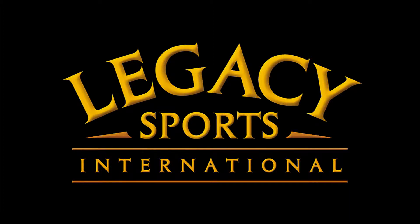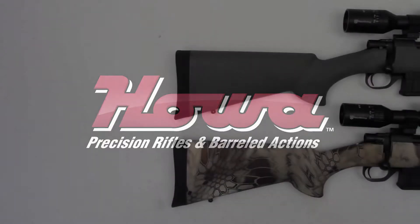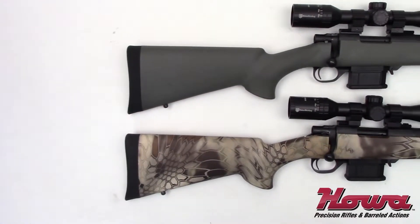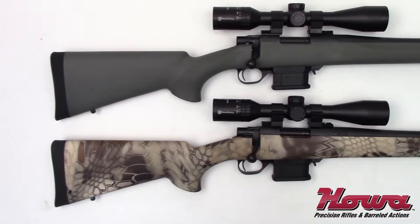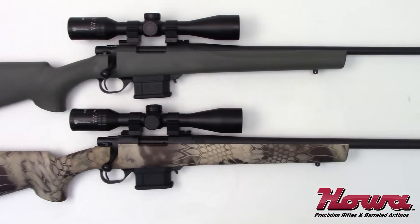WC Sports International is proud to present the new Hawa Mini Action Rifle. The Mini Action Rifle features a bolt and receiver that are significantly shorter than other short action rifles, and is available in .204 and .223 with other calibers available soon.